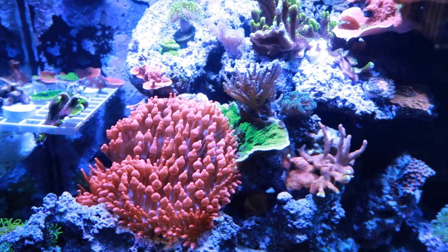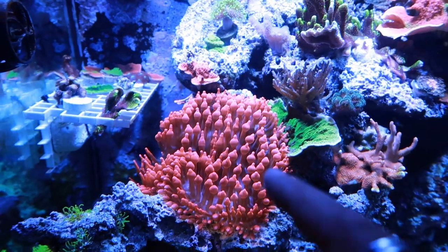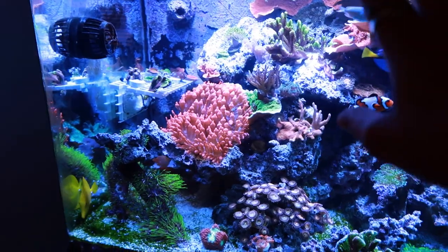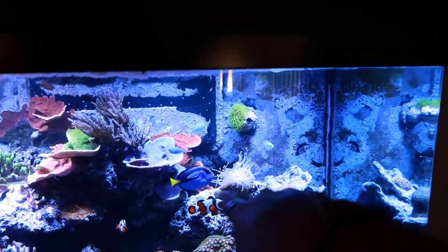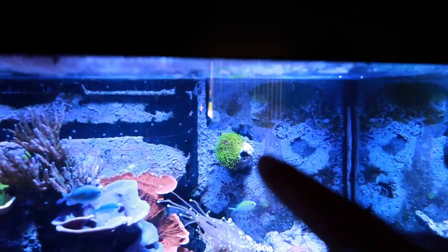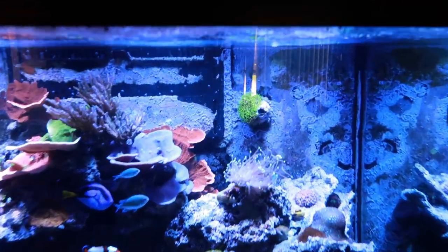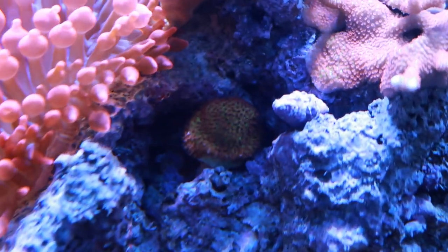The season's greetings is starting to grow this way but there was a nice piece there. I don't want to break off what's starting to die because I'm scared the rose bubble tip would continue to move that direction. Down here is the GSP - it came with the tank and I try to keep it isolated so it doesn't take over. I had another huge rock of GSP that was spreading out of hand, so I sold it and left it only up on the powerhead to see if it grows onto the back wall.